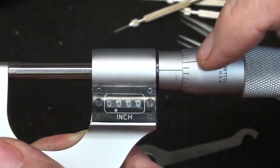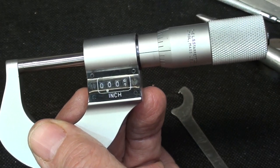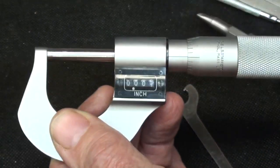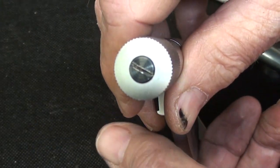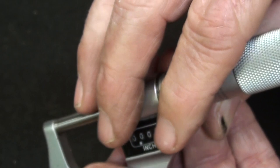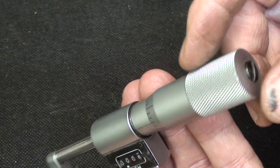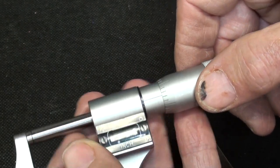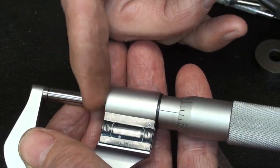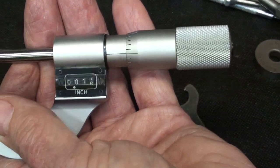But wait — now the thimble doesn't line up with the line. This is the thimble out here and this is the barrel — I was turning the barrel with the little wrench. What I had to do was loosen this screw, and Bubba had been there before me. I had a heck of a time and that's probably why I had to grind a screwdriver to fit. It was a little buggered up but I did manage to get it loose. Now I have to get the thimble loosened from the spindle.